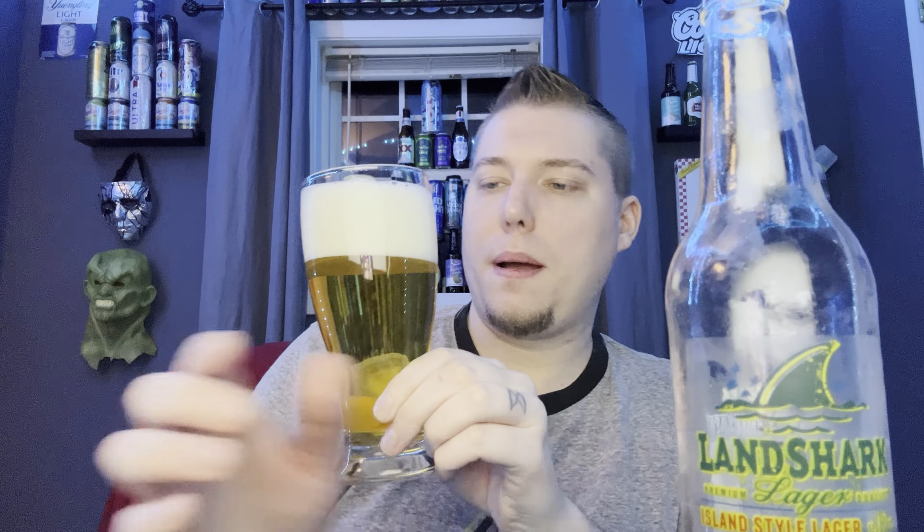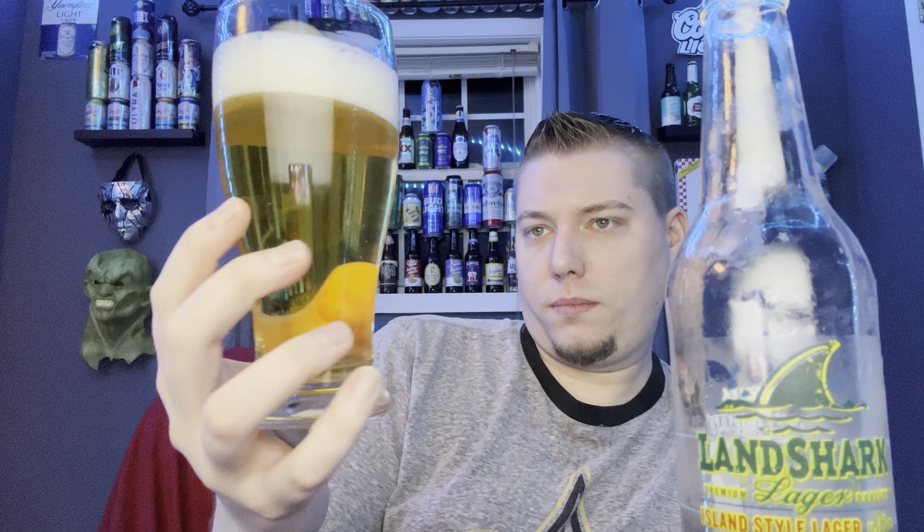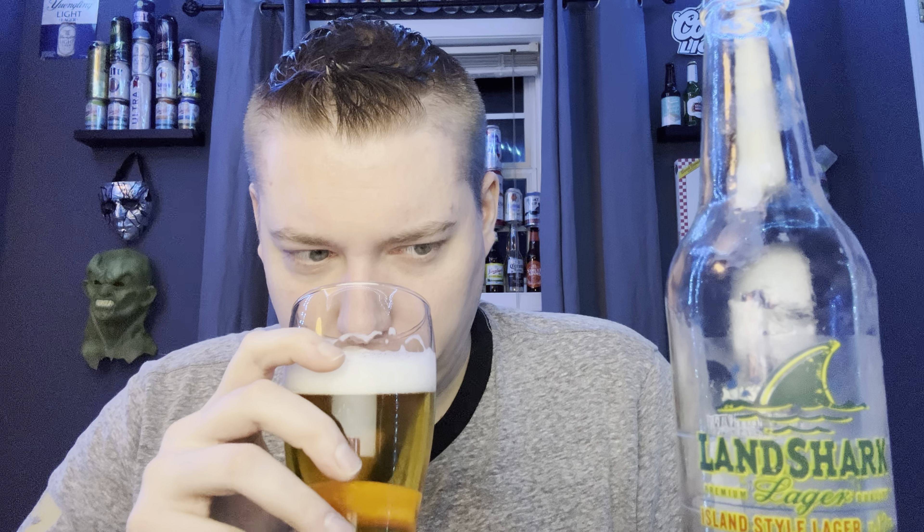Let's get it into a glass. So, quite a large head on there — about a two and a quarter finger head. White, soapy head. Golden, clear appearance. The aroma, not as much out of the glass as I was getting from the bottle. There's some bubbles in there. I do expect some skunkiness — that's kind of a sign of that. But let's find out. Let's get the taste.